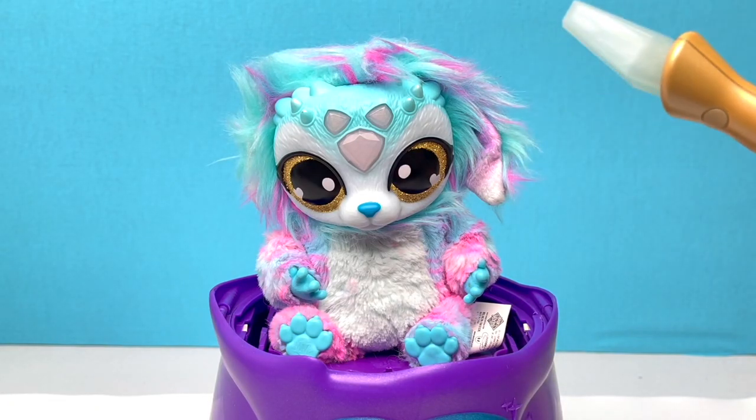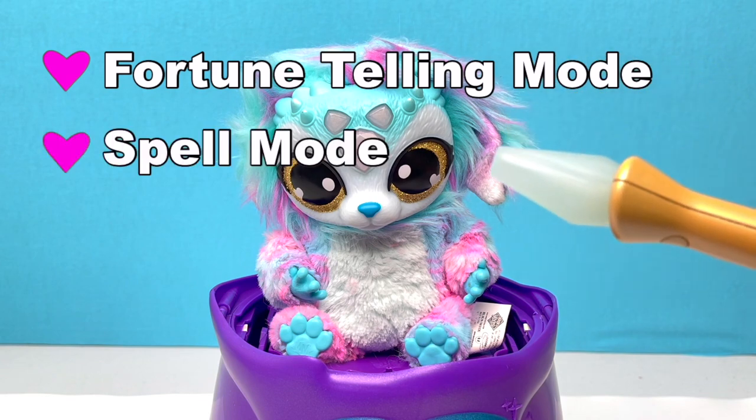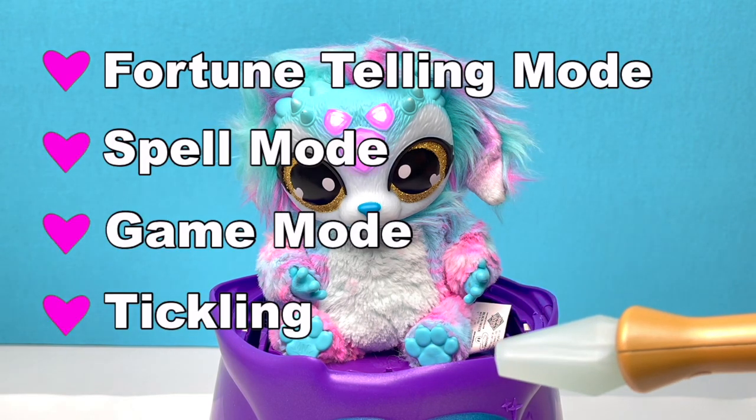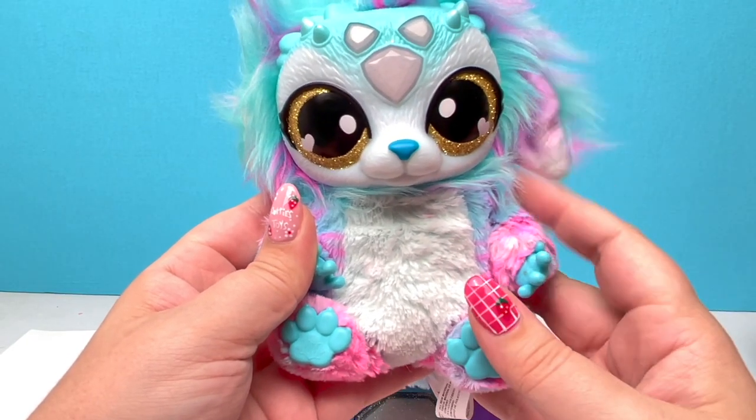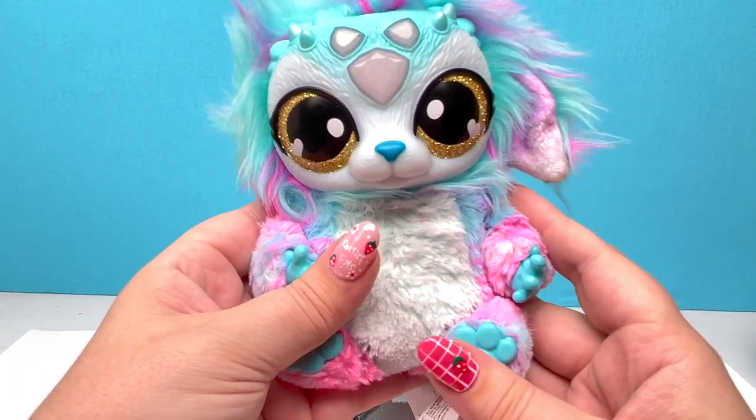With our magic Mixie there are four Mixie modes: fortune telling mode, spell mode, game mode, and tickling. Let's do our fortune telling mode first. For the fortune telling mode all we have to do is put our hands on our magic Mixie's belly.